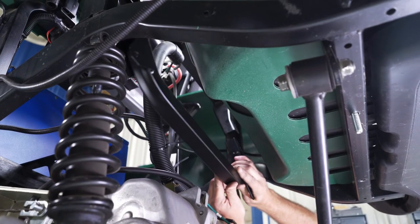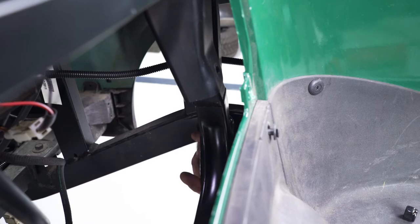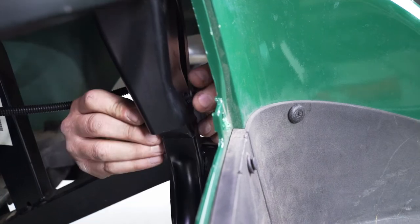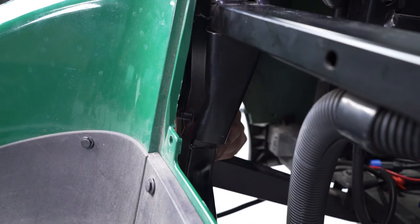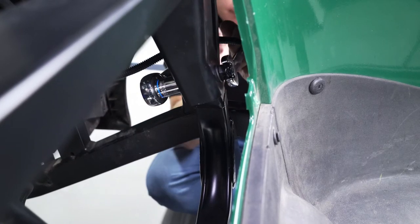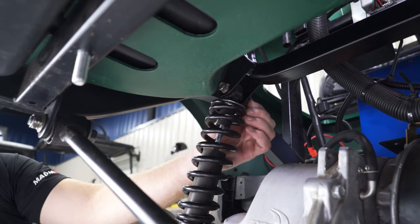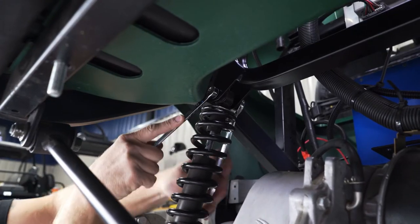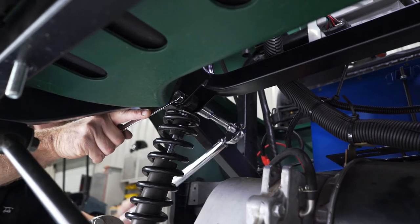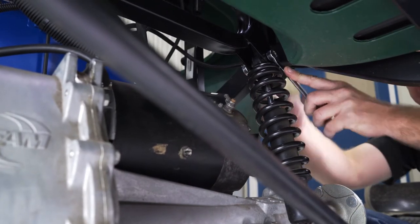Install the new goal post with the angled section pointed towards the front of the cart into the shock weldments as shown. You may need to use a rubber mallet to help align the goal post into the shock mounts. Secure with the factory hardware using a 14mm socket and wrench and torque to 38 foot-pounds. Attach the factory shocks to the lower ends of the goal post using the supplied M10 x 55mm bolts, flat washers, and nylock nuts. Secure with a 17mm socket and wrench and torque to 38 foot-pounds. You will need to use the floor jack to help align the shock with the goal post. Repeat all these steps on the other side.